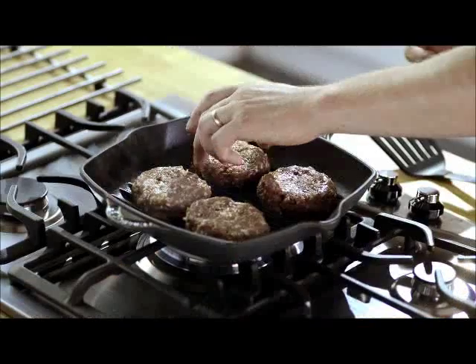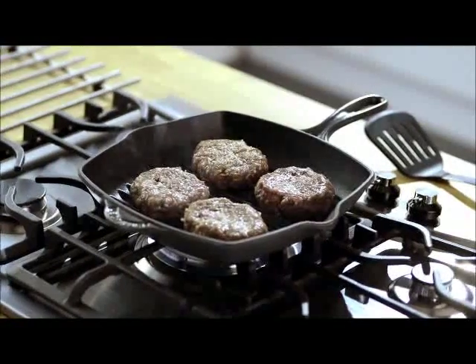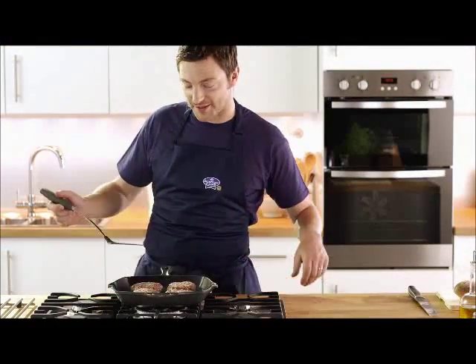Now try not to turn them too often. They'll take about five to seven minutes per side until they're nice and golden brown. Okay, that's been around seven minutes, so they're ready for turning.